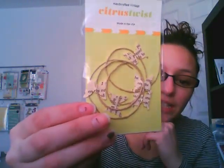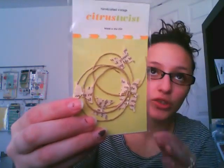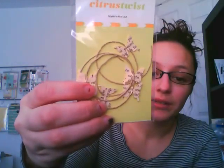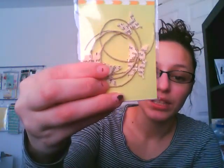Usually they try to include a handcrafted vintage embellishment, and this is what this month's is. I really love this — I'm usually not crazy about butterflies, but I'm really excited to use these. It's on thread, and then there are little butterflies that look like they were cut out of a book or dictionary paper. So those are going to be really interesting to use.